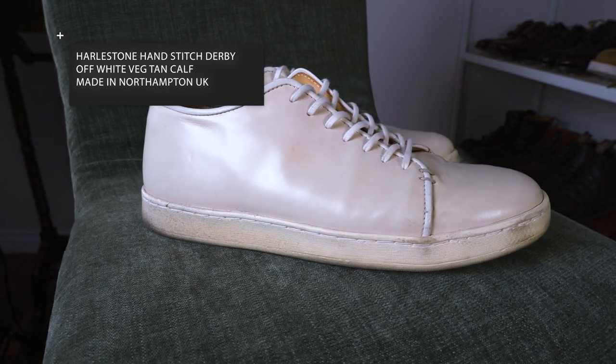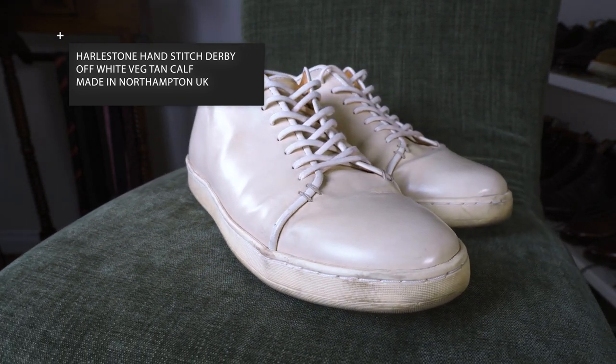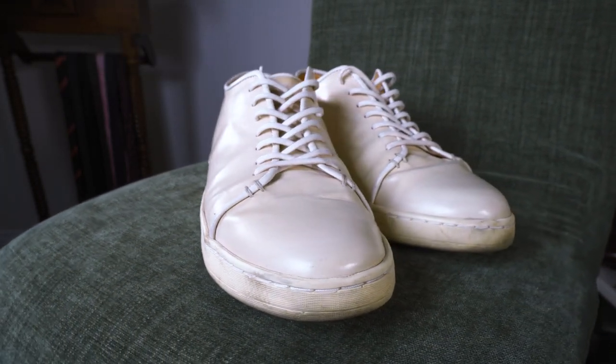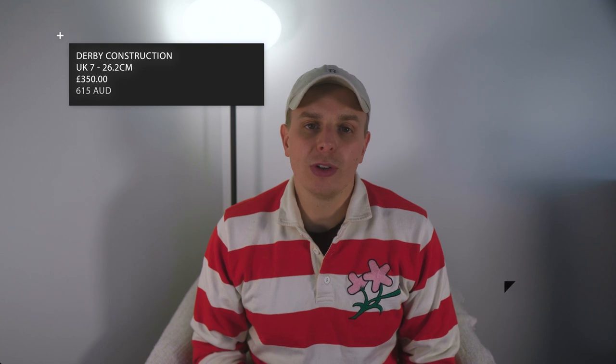A bit of a recap on the details. The style is the Harlstone Hand Stitch Derby. They are off-white veg tan calf leather, made in Northampton, UK by Crown Northampton. The materials are a veg tan upper, an oak bark counter and stiffener, a cork footbed, and a Lacta Hefeo sole. The construction is a derby construction with French binding. I chose a size UK7, which is a 26.2 centimeter long shoe. The cost was 350 pounds, or around $615 Australian dollars at the time.